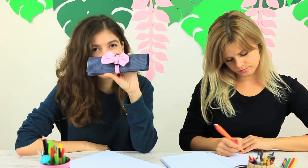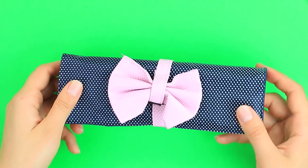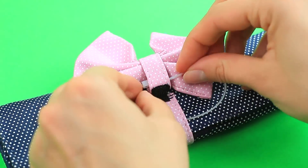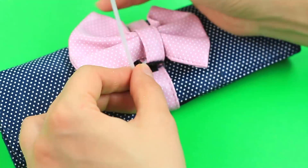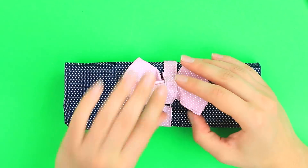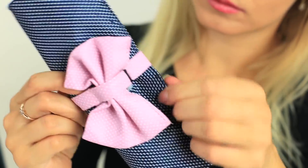I've got a perfect pencil case to prank my friend. We'll need a pencil case with a Velcro fastener. Secure it with a cable tie, cut off the tail, and tuck the tie under the bow. Give it to your friend — she tries in vain to open it. This Gordian knot can only be cut through.